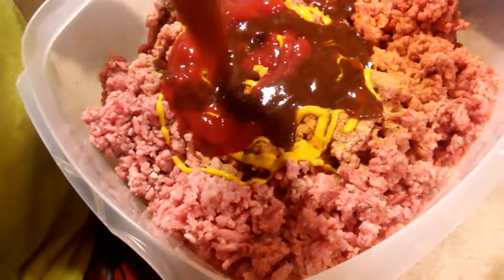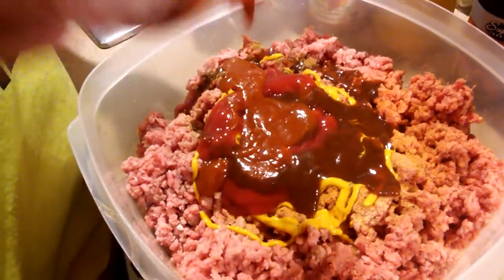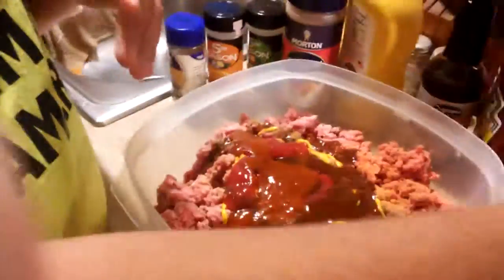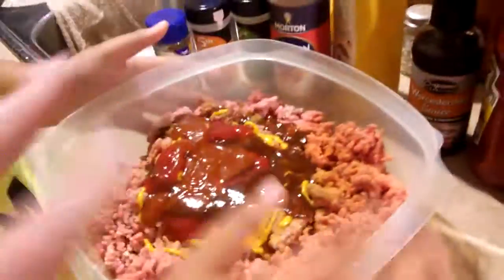Alright, go for it. A little more dab. Now what you want to do is just incorporate it all — give it all a good stir. We're going to put the onions in next. I want mine without onions, so we're going to stir all that up first.